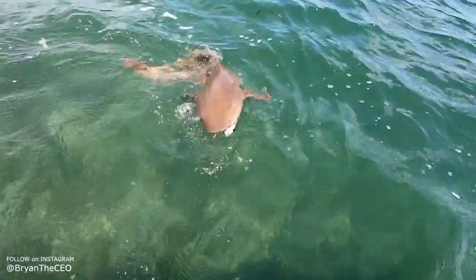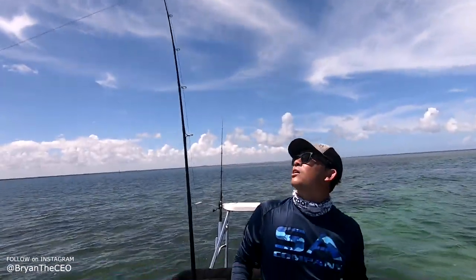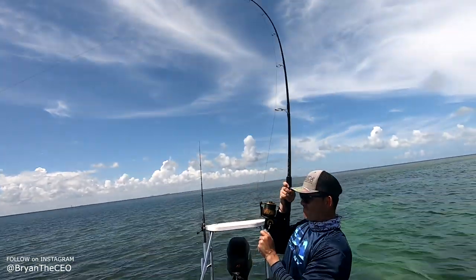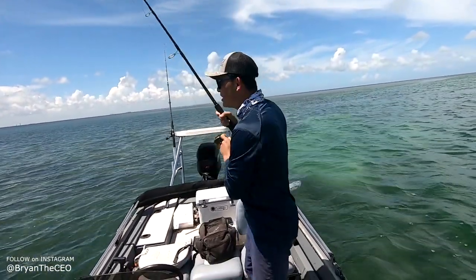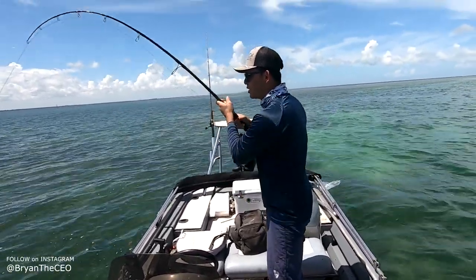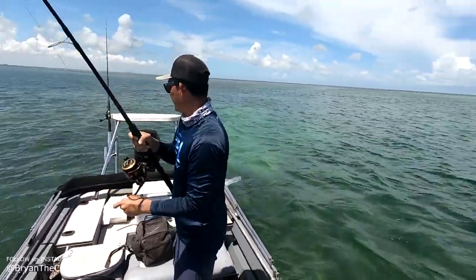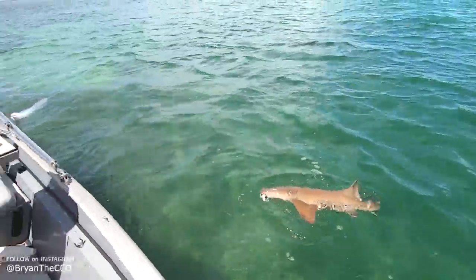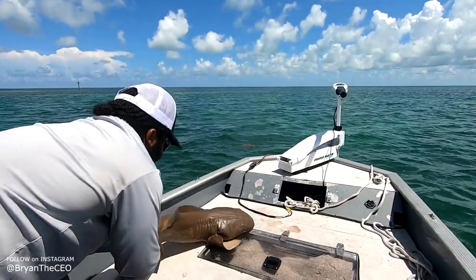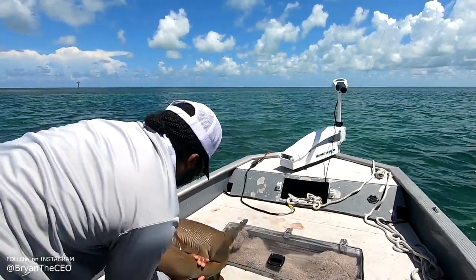Shark after shark after shark! Oh bro, you got one — look, look, you got one! Yes! You got him. What kind of shark is it? He's coming straight at us. I got the other gum gum. This is sick — we got a shark here, and Bryan got a shark there. We both got a shark. Let me unhook this one first and then we get yours.